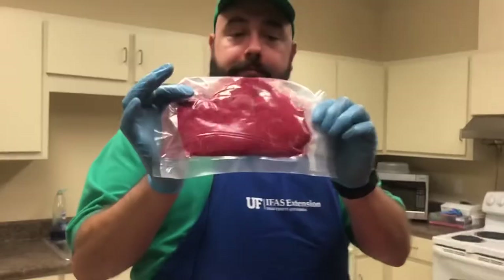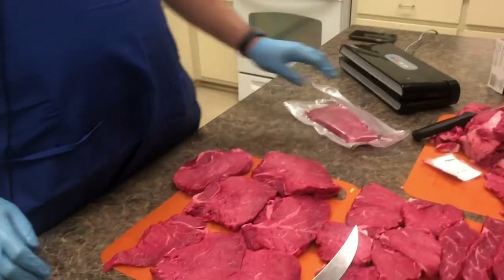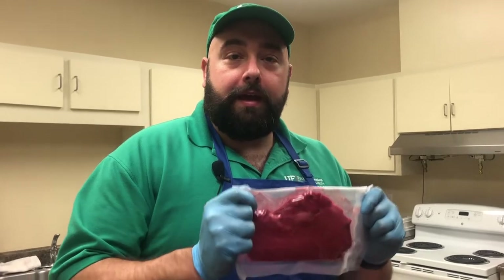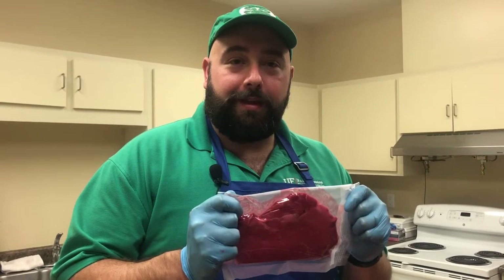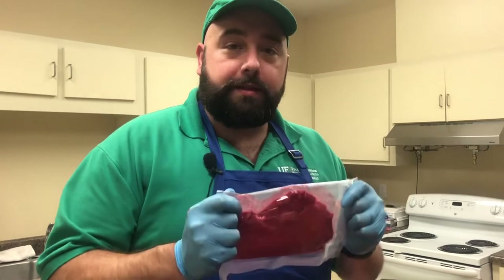Safety is mandatory. Thank you for viewing that. If you're more interested in food preparation, there'll be a lot more content coming soon from UF IFAS and our 4-H team in the Panhandle. Thank you. And when you return, we'll talk about cooking this and some meat properties.